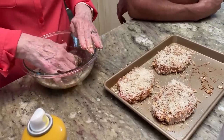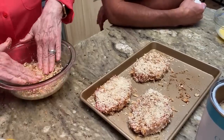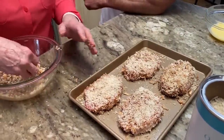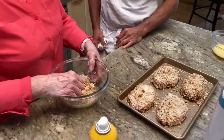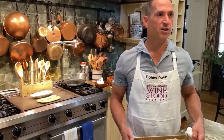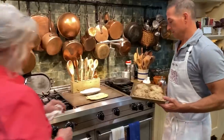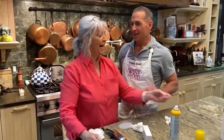That onion soup is going to make this real good — smells so good. I hate that we're going to have a little waste with the leftover egg. We're going to bake these at 400 degrees for 10 minutes, then we flip them and cook for 10 more minutes.